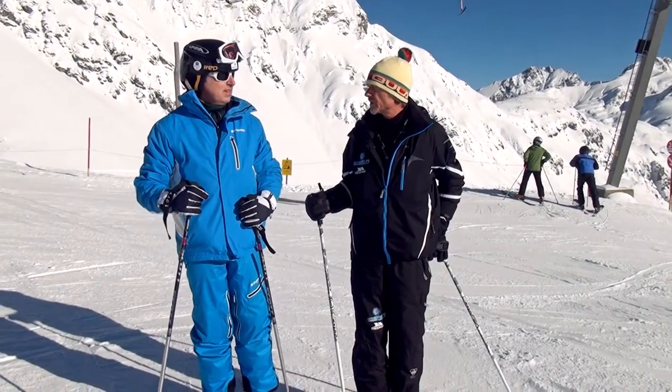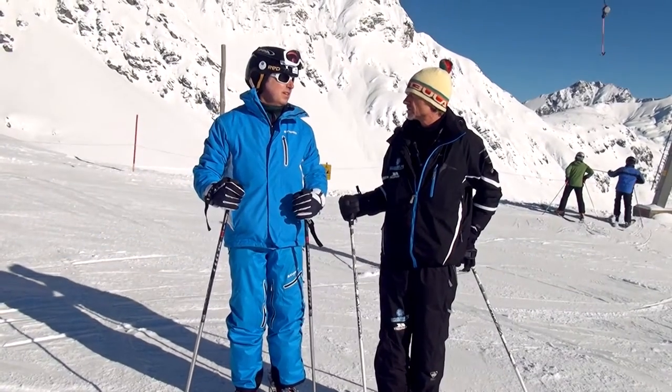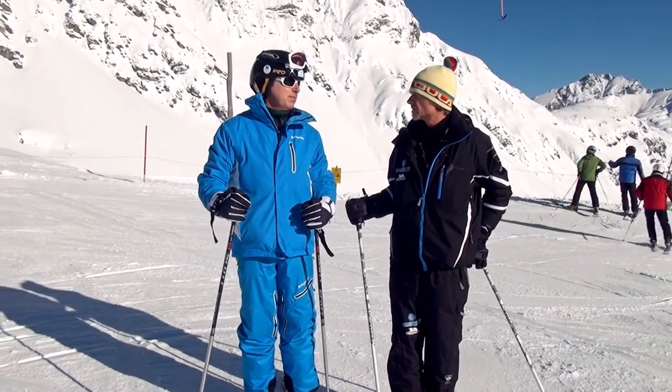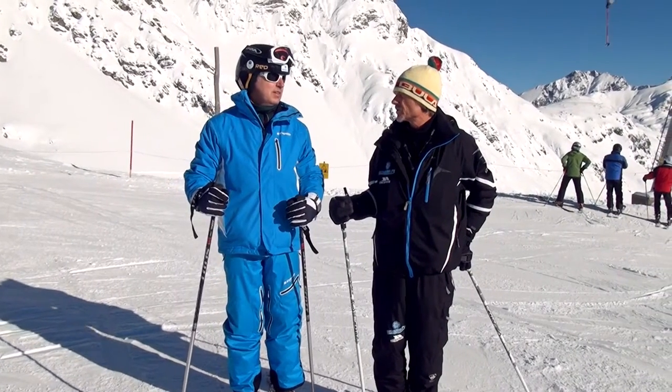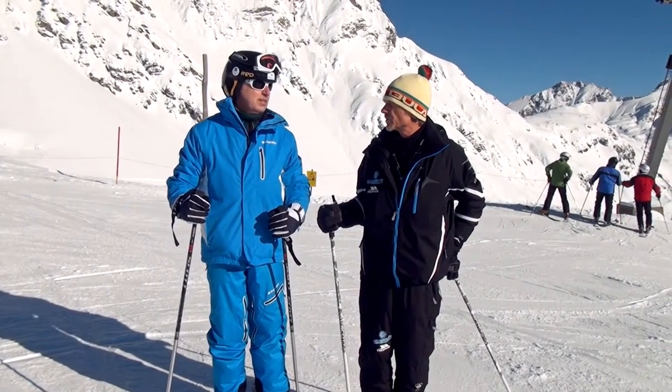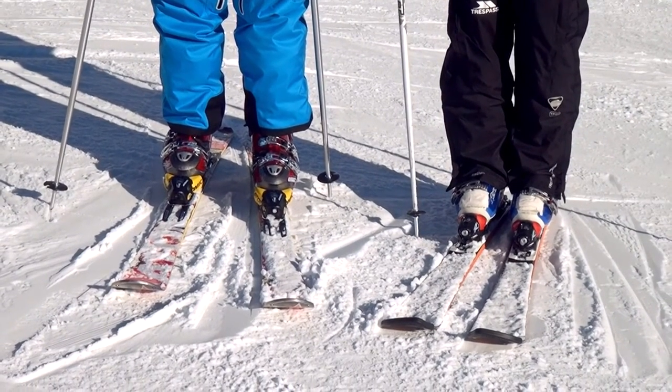Stand up a little bit now and you don't feel any pressure on your shin bones, right? And you go forward again and you feel the pressure. Just stay forward with your body weight. So you sort of memorize the pressure on your shin bones — this is what I'm after.